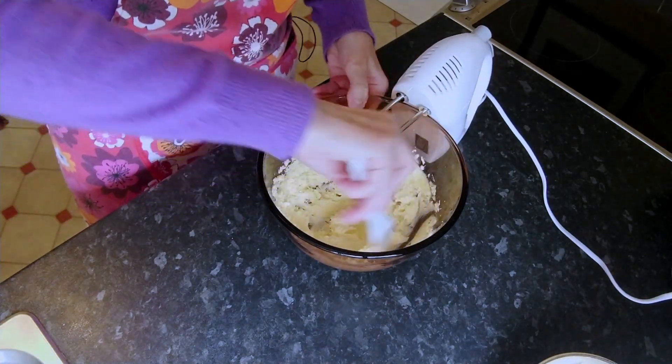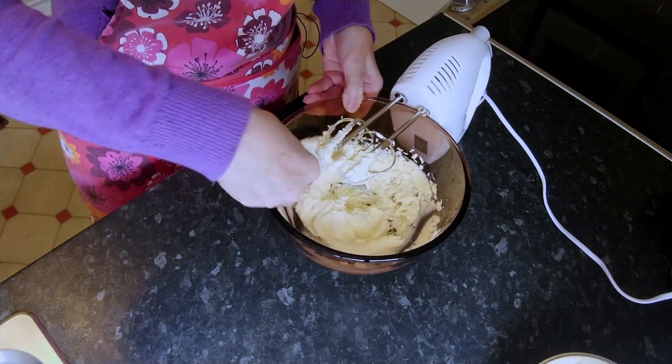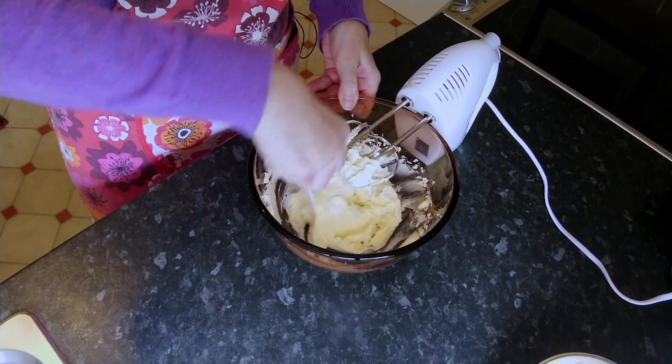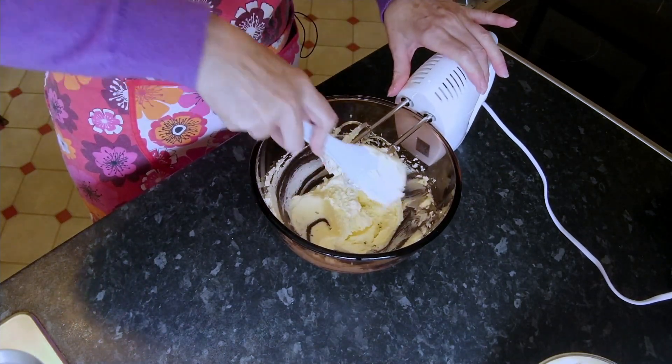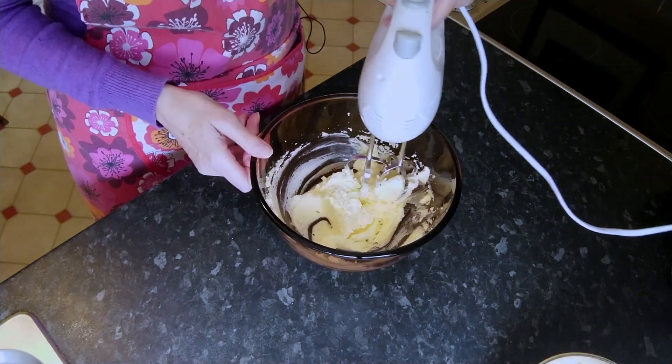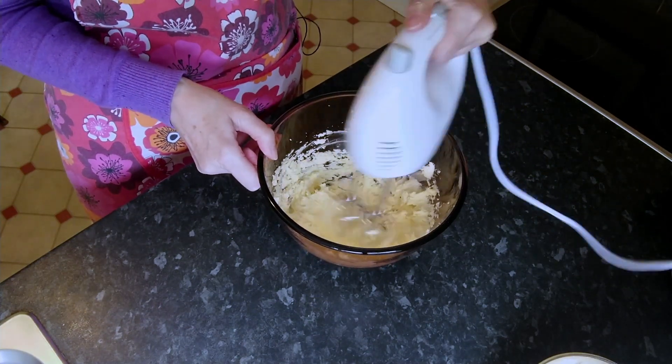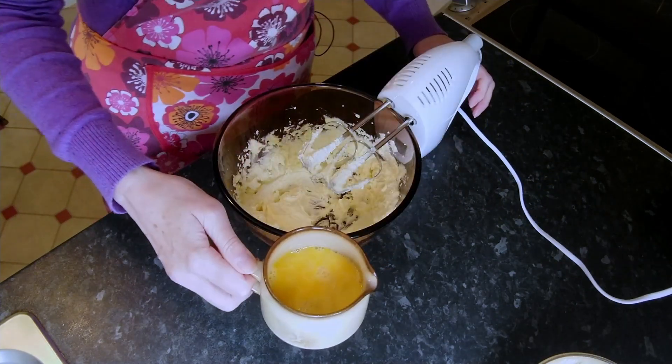I'm just going to scrape the sugar from the sides of the bowl, get it all in the middle. It's all incorporated and we'll give it another quick whiz.